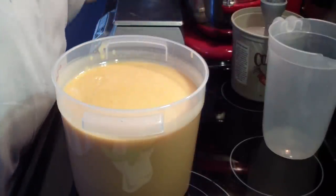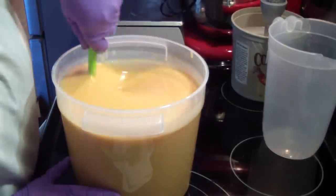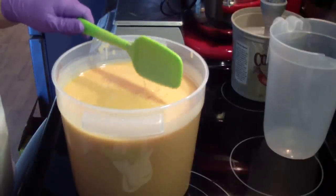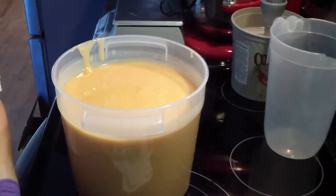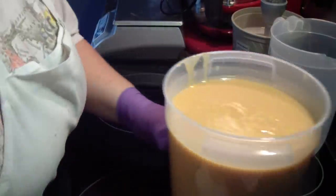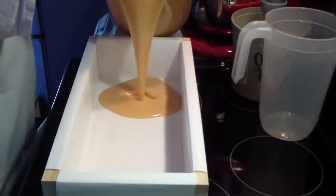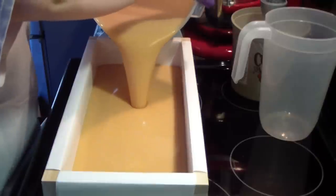Cleaning my stick blender off for the next batch. I'm just going to stir out some of the bubbles. This is one of my fastest selling soaps — I have a hard time keeping it in stock. I would have done a double batch for myself and my website, but I had a custom order. So I'm trying to kill two birds with one stone. In we go — isn't that just yummy looking? It's very honey colored.